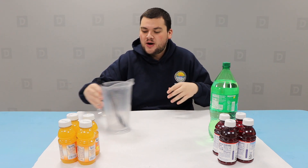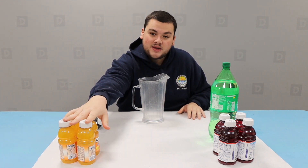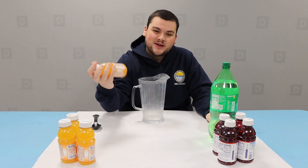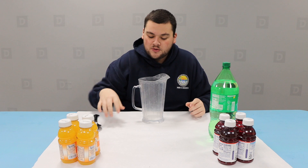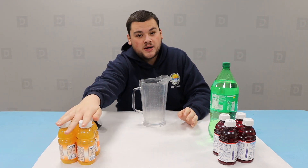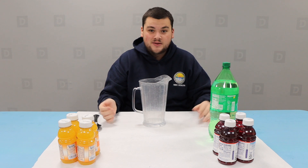For the first step, we're just pouring everything in together. If you want a measurement, these are about a cup each. Depending on how many people you're making it for, it goes four cups, four cups, two liters. Since we don't have a lot of people here today, we're just going to make half of that, but you go ahead and do what you want to do.